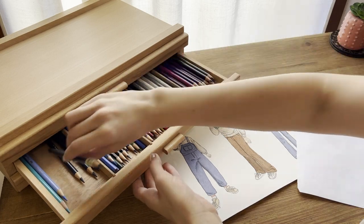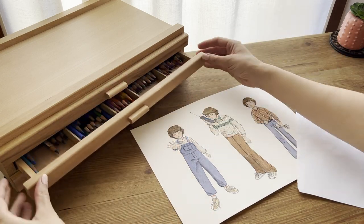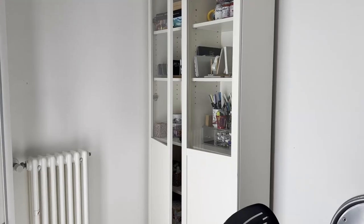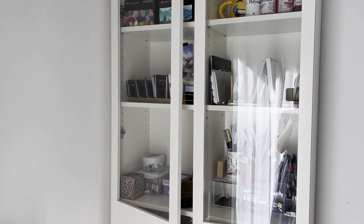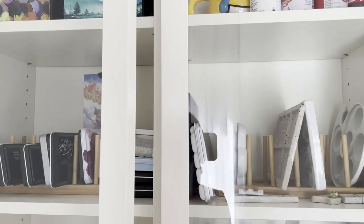It can happen that you buy things you already have because you can't really see all the supplies you have in your house. After years of extreme shopping and clutter, I finally found some good solutions to store all my tools in a small place.